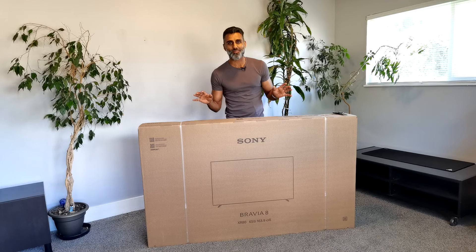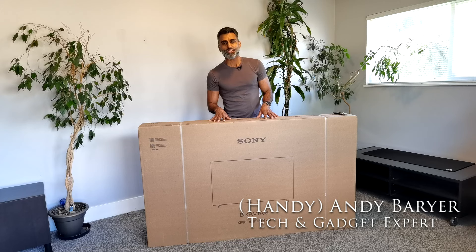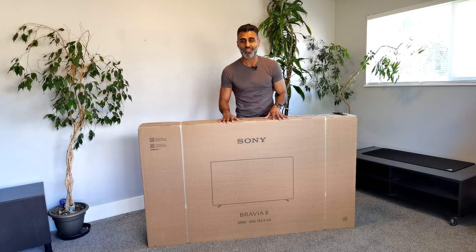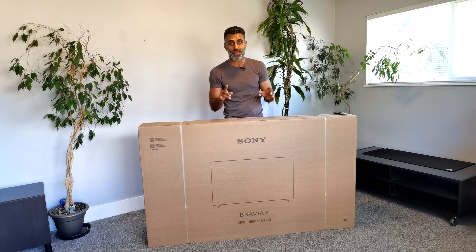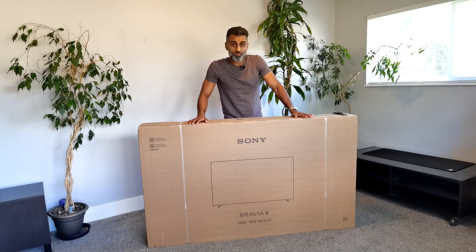This is one of the bigger unboxings I've done here, but this is a good one. This is Sony's new OLED television for 2024, 4K OLED — it's the Bravia 8. It's really on their premium line. There is one above it, the Bravia 9, which I'll also be reviewing and unboxing, but right now let's go ahead and unbox this new OLED from Sony, the Bravia 8.